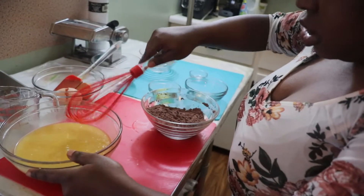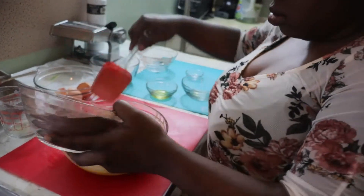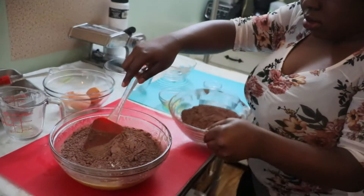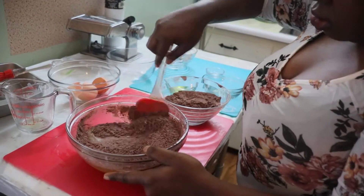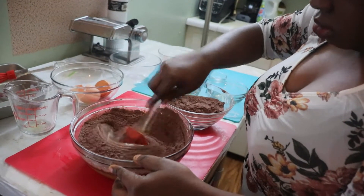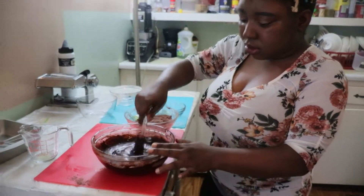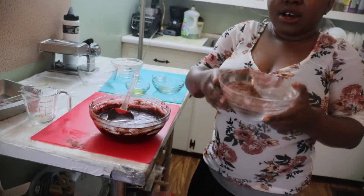Then add the dry ingredients to the wet ingredients. Mix it bit by bit. Now I'm going to add the rest of my dry ingredients and mix everything together.